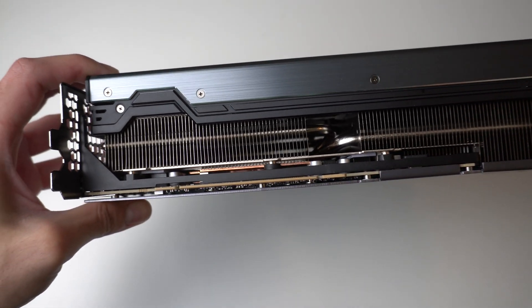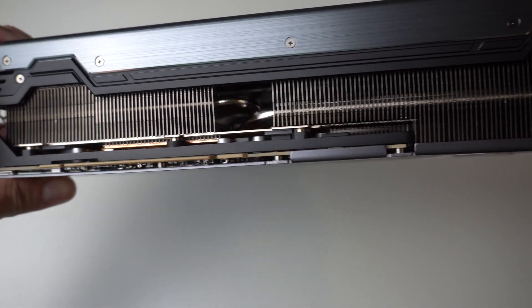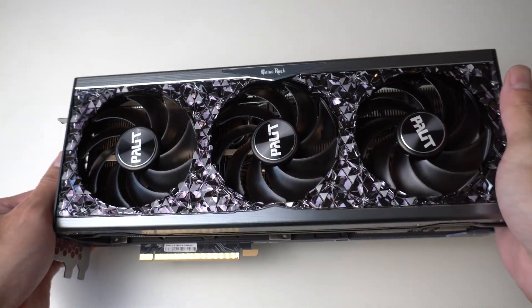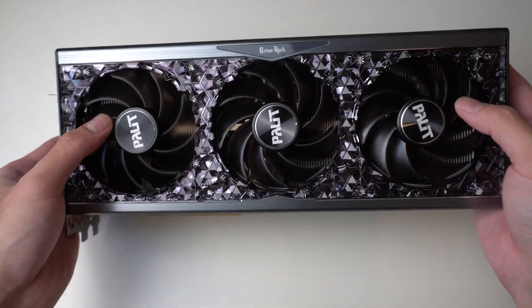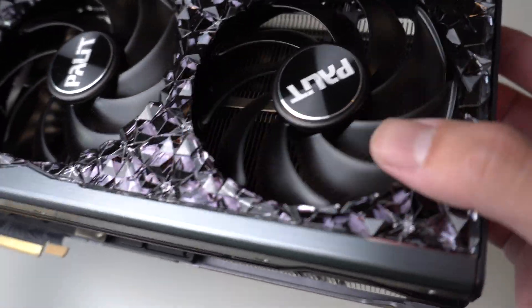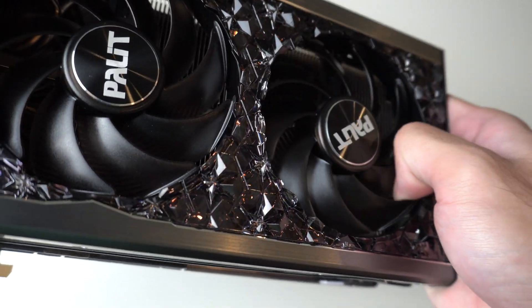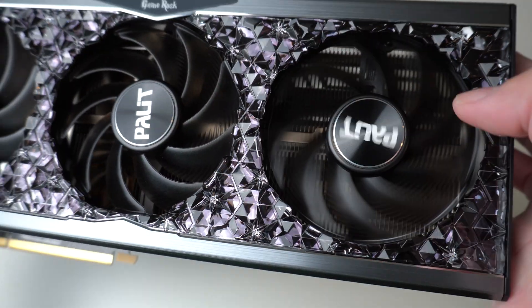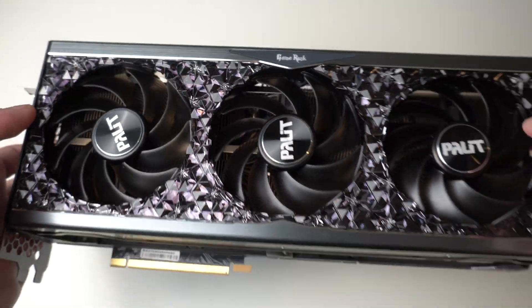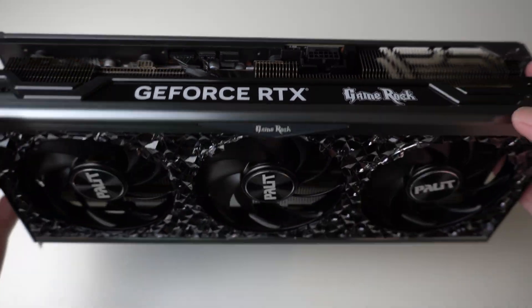The heat sink itself is quite intricate, using lots of heat pipes — I think there's eight of them — and a vapor chamber to spread the heat from the GPU and memory all the way to the heat sinks and dissipate it to the air using the three large fans. Looking closely, the fans are actually thicker than typical GPU fans, and they also have some wing tips as well as plastic rings around the blades to help increase static pressure, so in theory these fans should work really well.